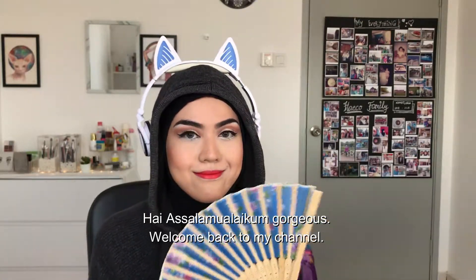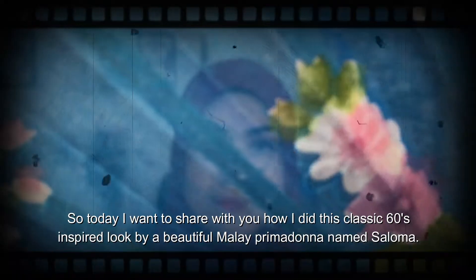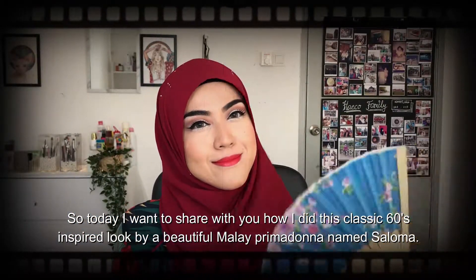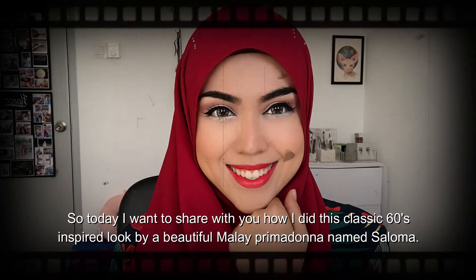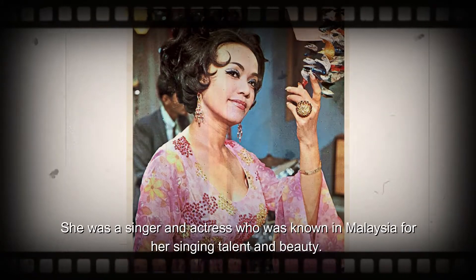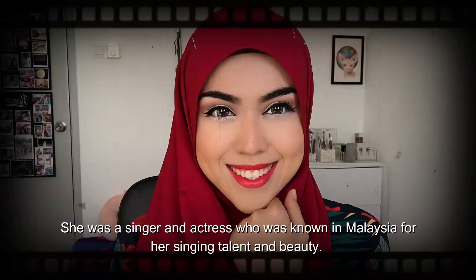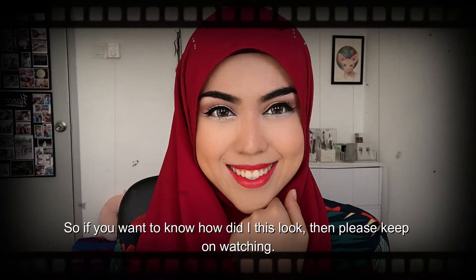Hi, assalamualaikum gorgeous, welcome back to my channel. Today I want to share with you how I did this classic 60s inspired look by a beautiful Malay primadonna named Saloma. She was a singer and actress who was known in Malaysia for her singing talent and beauty. If you want to know how I did this look, then please keep on watching.